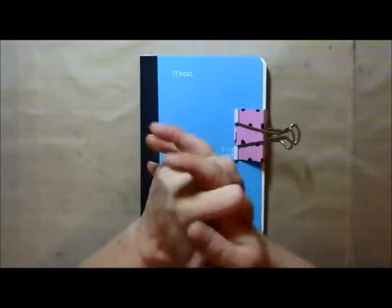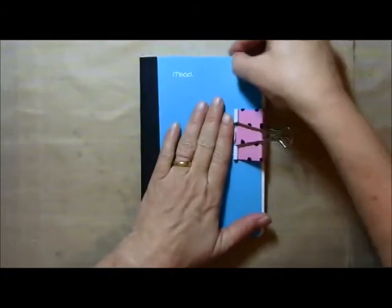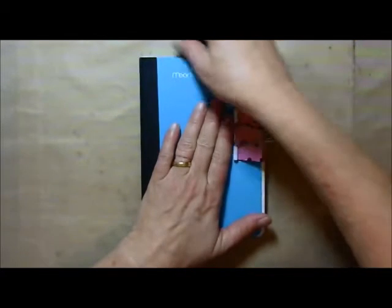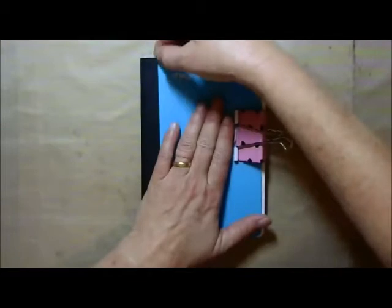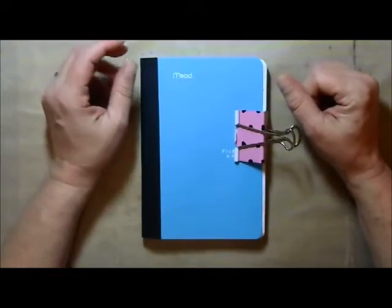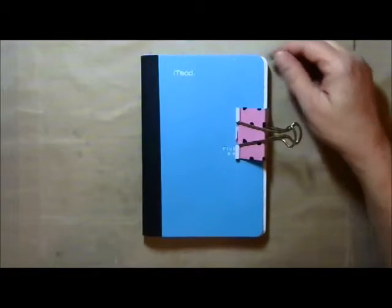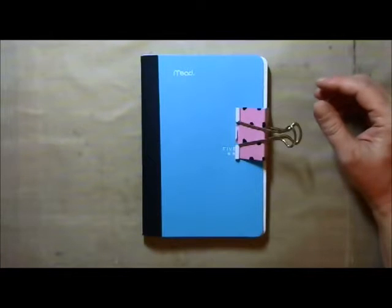Hi everybody, it's Leslie and I'm going to do a project today. It's actually going to be a series - I'm following along with Cat Hand's series called Mixed Media Morsels. Sorry, I'm a little hoarse today.